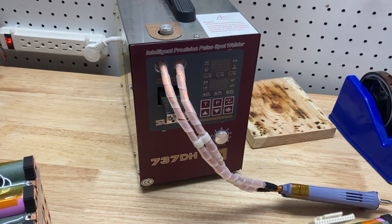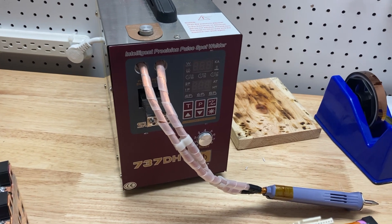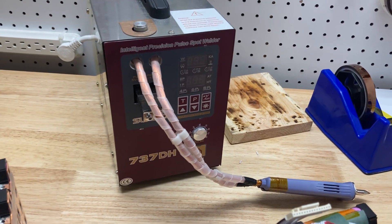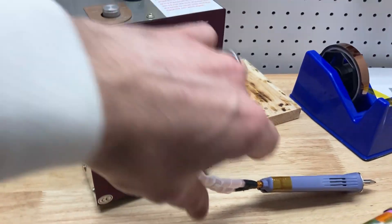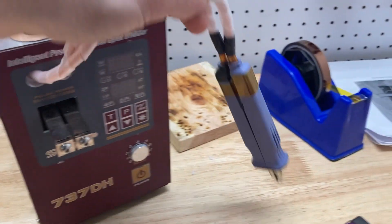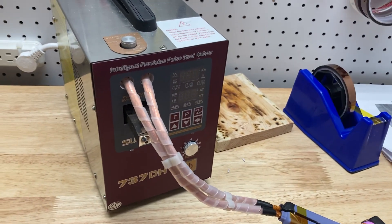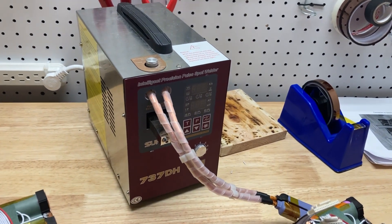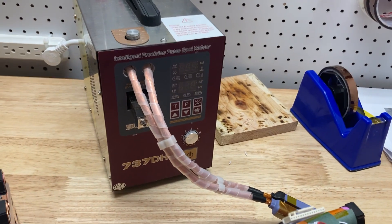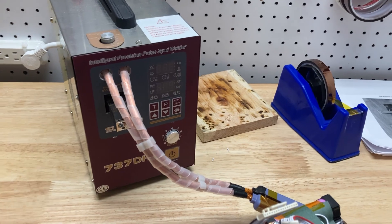I worked with Sunco and still couldn't weld the pure nickel. I could weld pure nickel with the fixed-mounted welding contacts, but with the weld pen I could not. I then attached the weld pen directly to the transformer — there are plenty of videos on that on YouTube — and I was able to weld it. But the weld pen would stick to the nickel, and it was difficult.